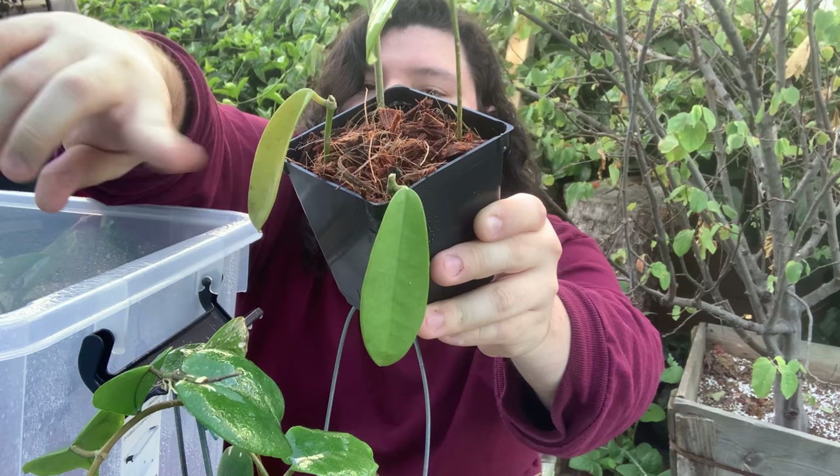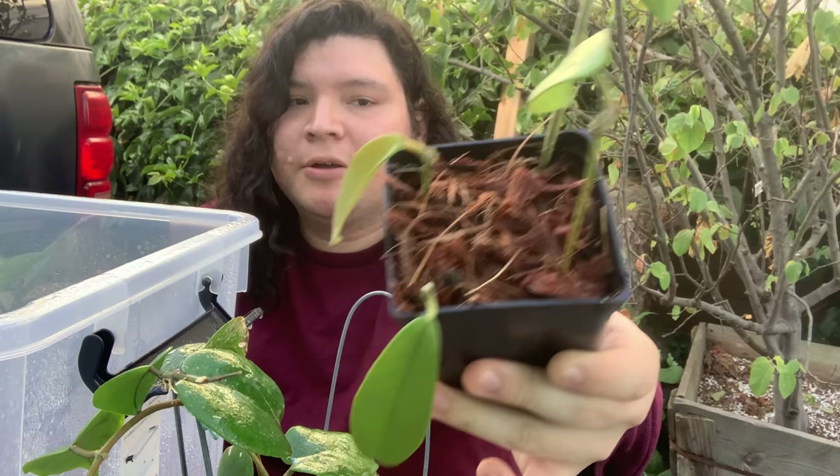These are just cuttings and this one doesn't seem as happy — it looks very yellow. I'll leave it in there since the rest don't look very good and healthy. This one is growing in coconut husks.